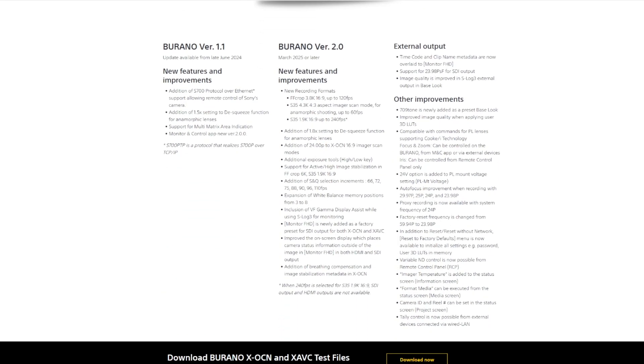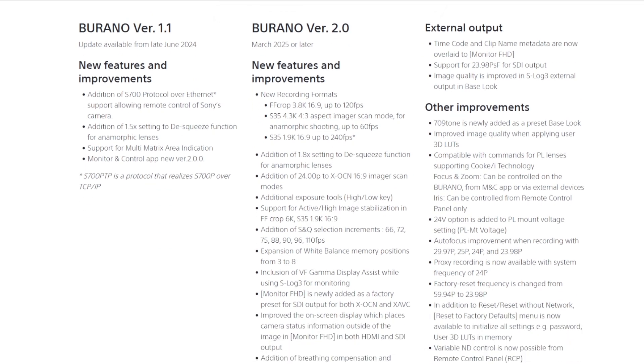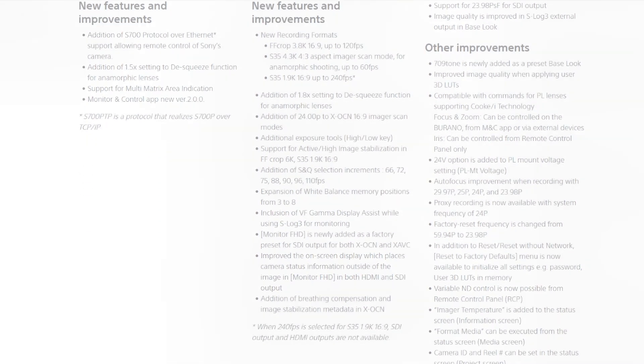There's a ton of other new improvements in firmware version 2.0, and to make it easier for you, I'll just leave them up on the screen for the next minute or so so you can check them out.